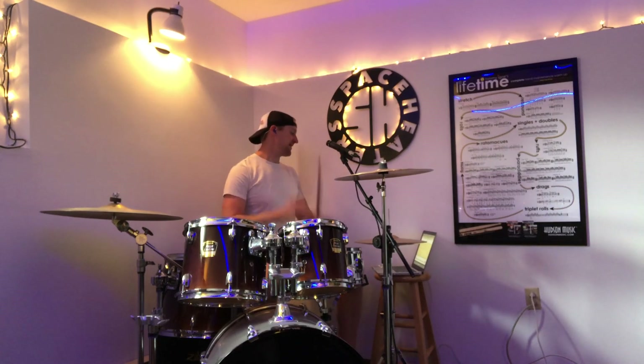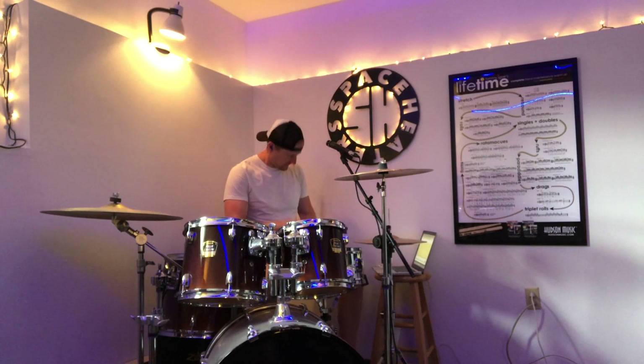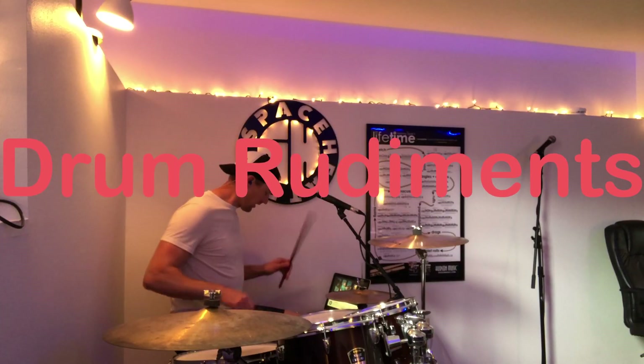Are you learning to play the drums? Do you dream of moving freely around the drum kit with ease? If this sounds like you, it's imperative that you first learn to play the drum rudiments.